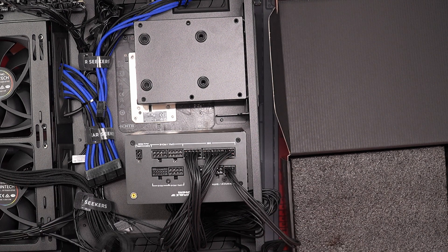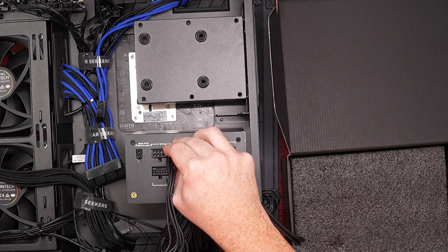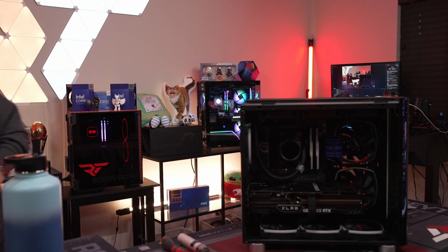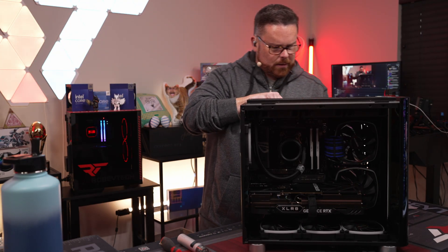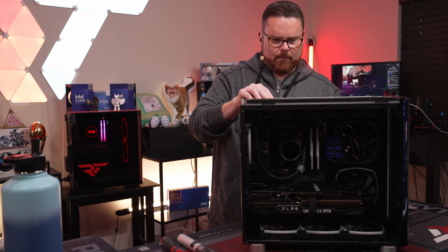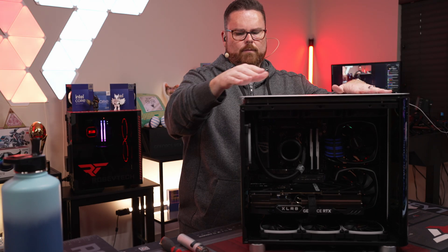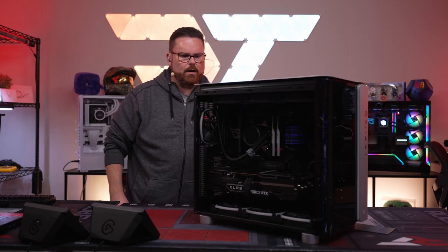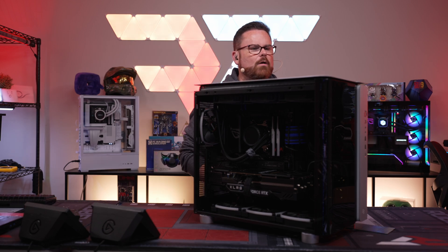Got our PSU cable for the CPU connected. It's really dark so we'll keep the lights off for the turn-on. Everything's ready — here we go, three, two, one!